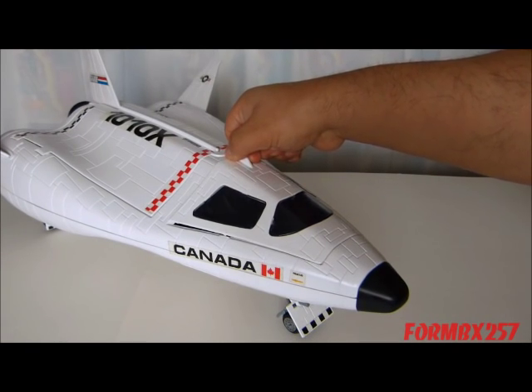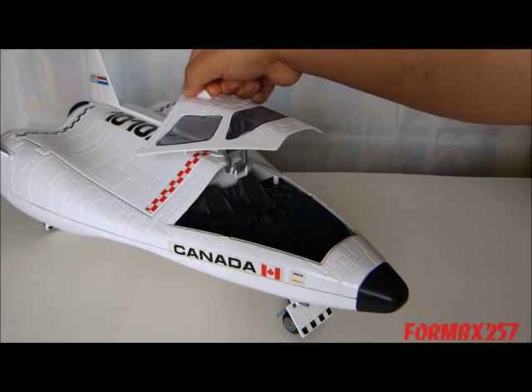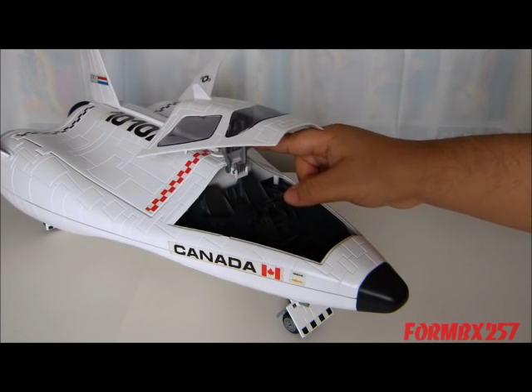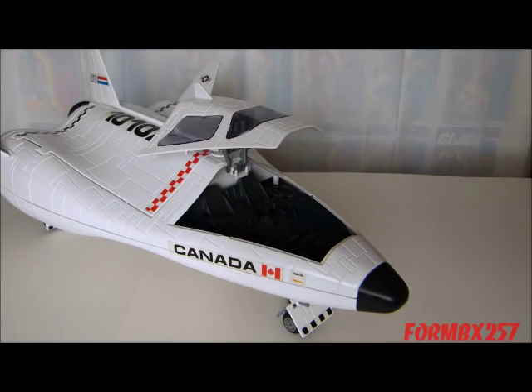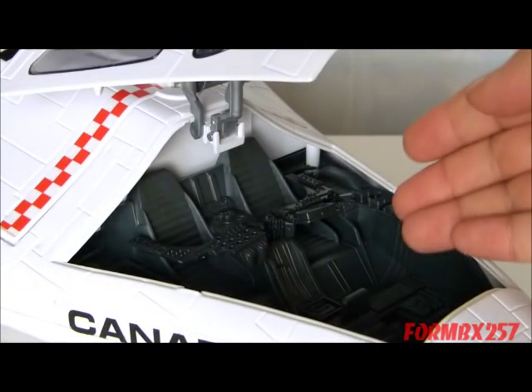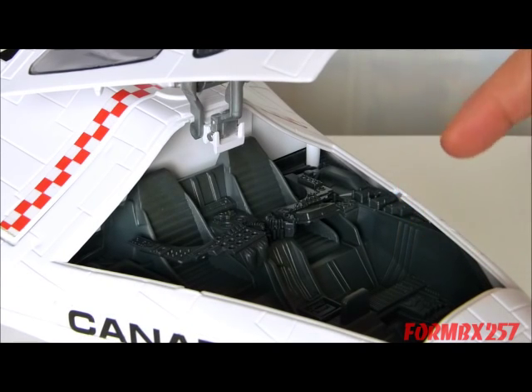The cockpit opens up and back using a hinged arm as well as a piston. And you can see, just like the Space Glider, the arrangement of the seats is exactly the same.